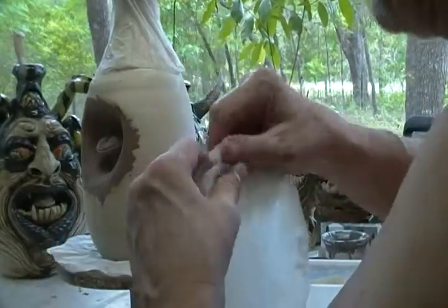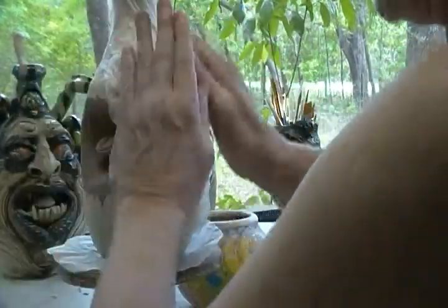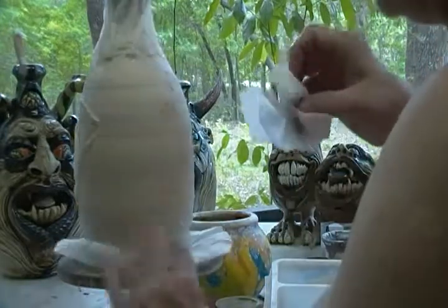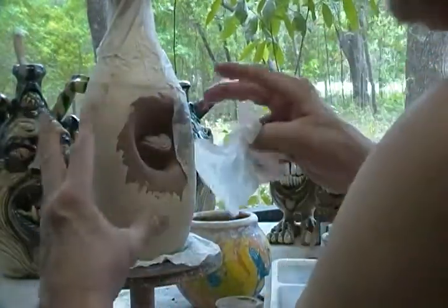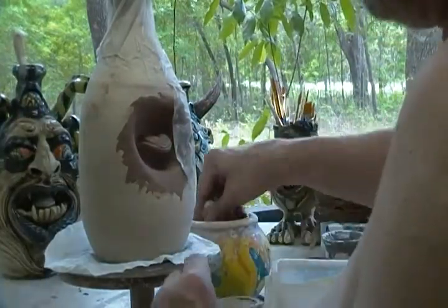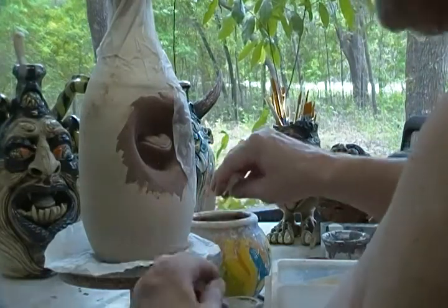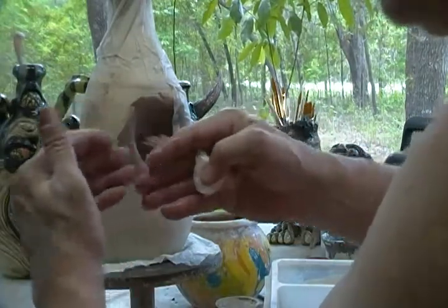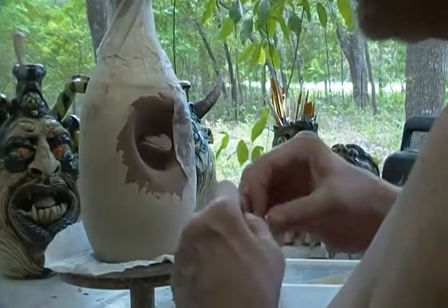This is a continuous process while I'm working in the wet stages — trying to keep it consistent. Always consistent with the shrinkage rates. This is going to shrink — I'm not sure what the exact percentage is, about six percent from wet clay to totally dry. And if the difference in moisture is too much, that's where you'll run into a lot of cracking too.